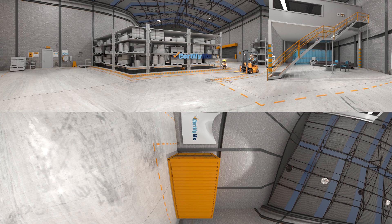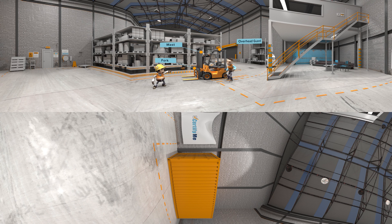Welcome to CertifyMe, an online forklift certification program. This is Operator Joe and Gary, his supervisor — your official CertifyMe demonstration team. This is what Joe is learning at the moment. It may be helpful for you to remember these parts of the forklift.